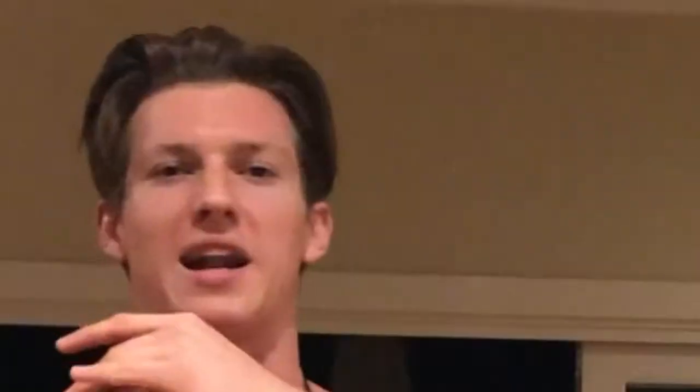Next thing you're going to want to do is come across that with your vodka, and we're going to do 45ml. So it's a lychee based cocktail and we're going to be using this stuff, Parasio, with real life lychees from a can. Just get that nice.